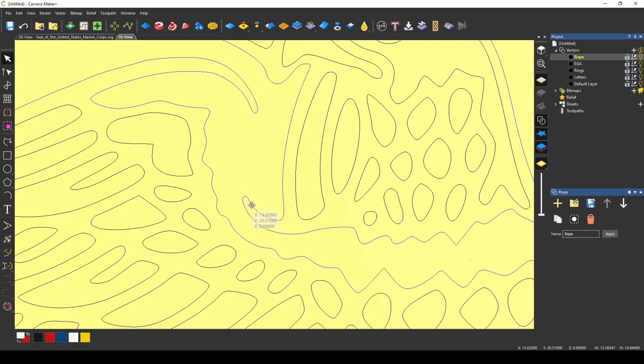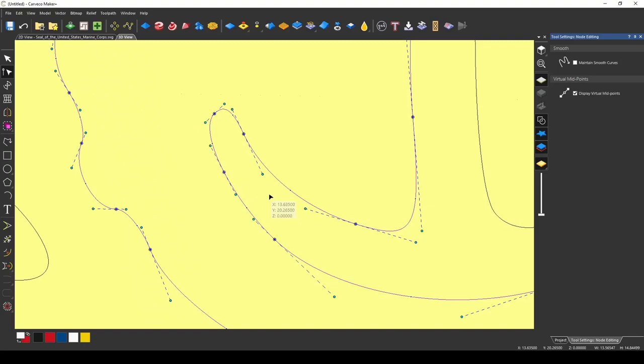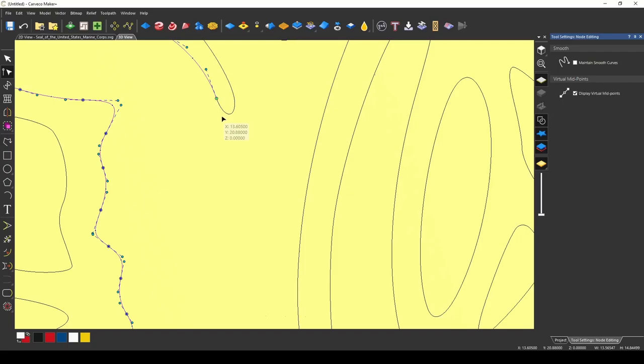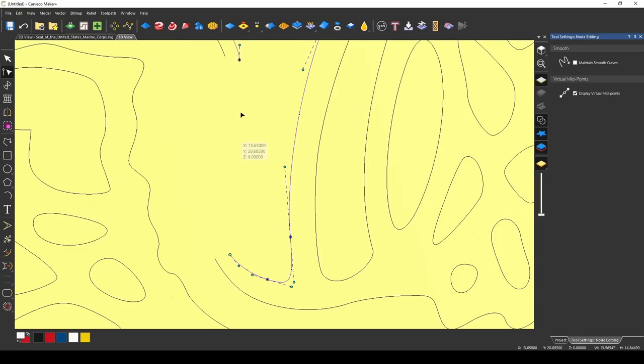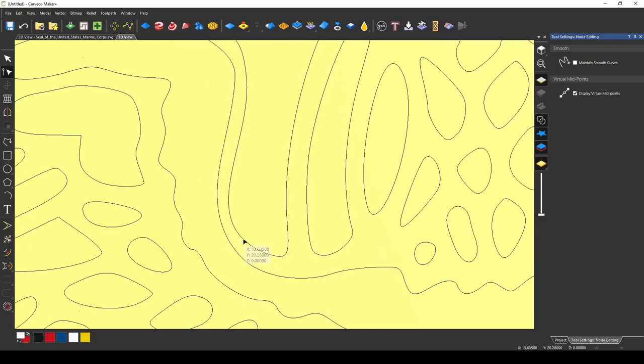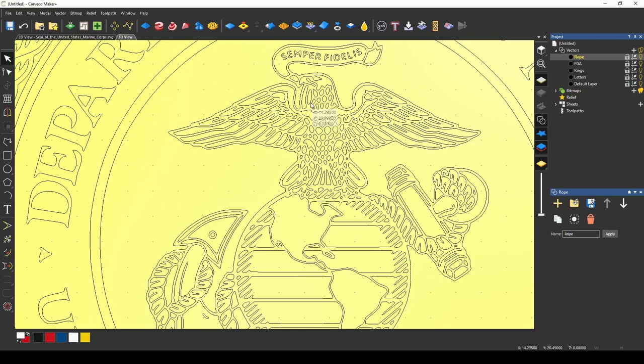Let's fix this eagle really quick. We'll delete that and go to our node editor. I'm going to insert a node with I, insert one here, then press C for cut, C for cut, and delete. I'm going to come up here and cut this node and this node — that should delete that. Then we can close this vector with a curve, and close this vector with a curve. Let's see if we can make those look a little better. This side's a little skinnier than this side, so let's make it a little wider. And that fixed our eagle.